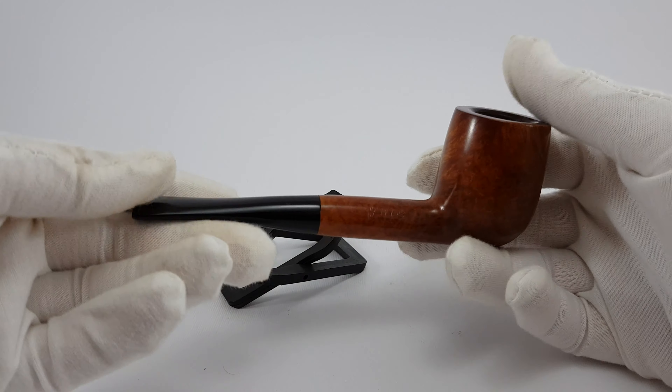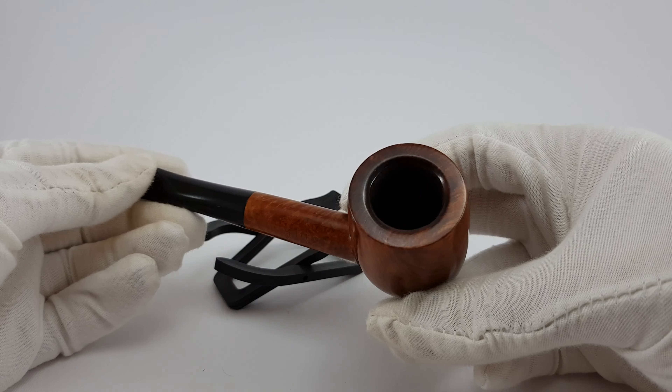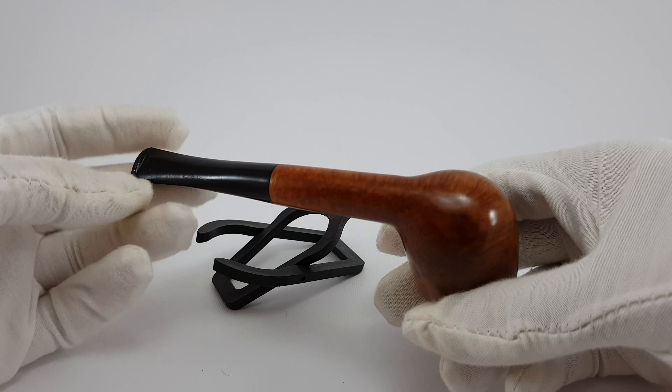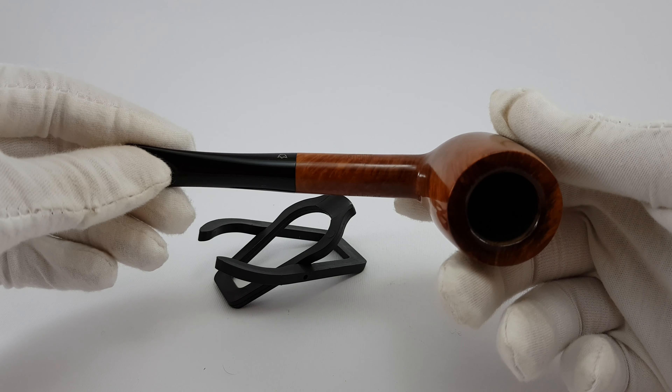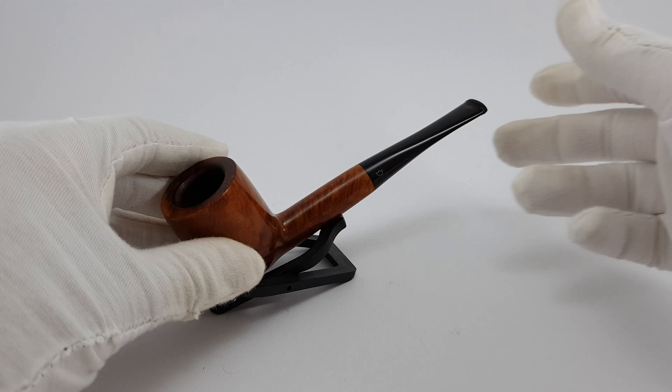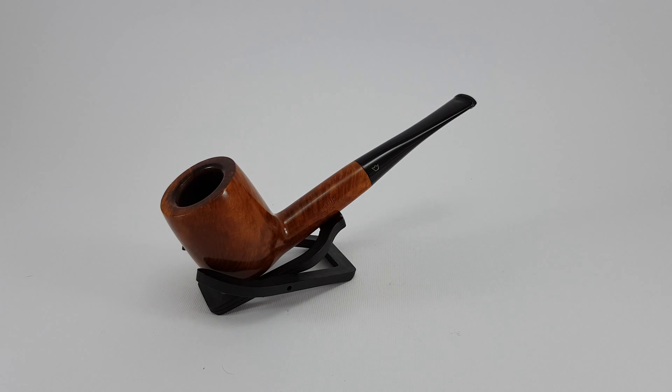All in all, it's looking pretty good. It's the Extra series, so quality is a bit better than some other series. This pipe is now available on our eBay store and Instagram page. Thank you for watching this video and have a good day.